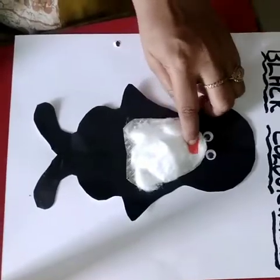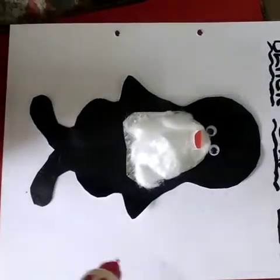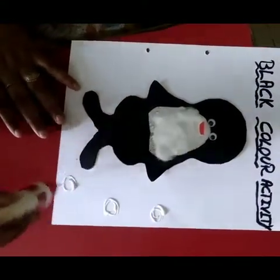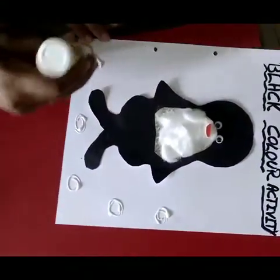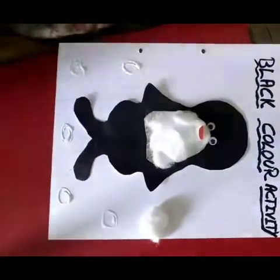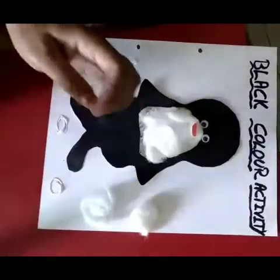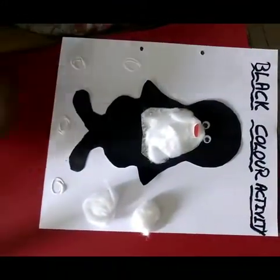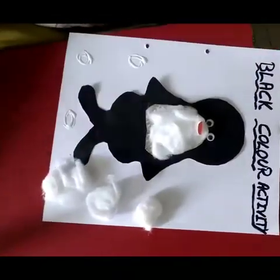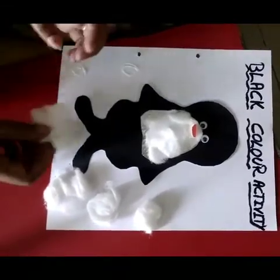It's so cute! It has a 3D effect also — to get the 3D effect. Now we have to give the effect of ice, so put favicole here and place your cotton. You can spread it in any way — it's your choice. It seems that the penguin is playing with the snowballs!